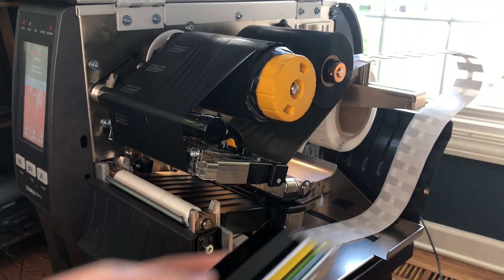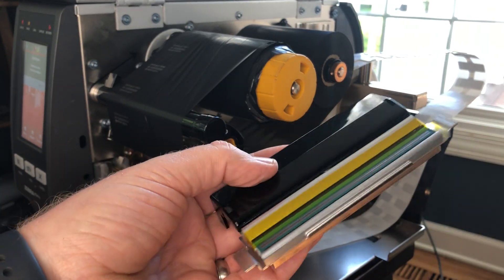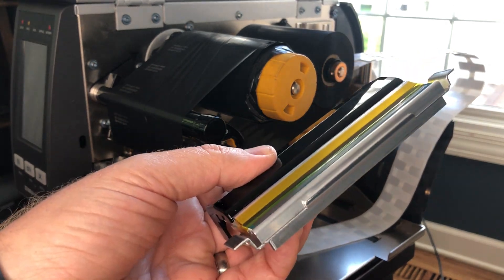I often get asked: can I run standard labels on the on metal printer? While we don't necessarily recommend that, you can. There's nothing wrong with this printhead when it comes to standard labels — you can certainly print standard labels with this printhead.